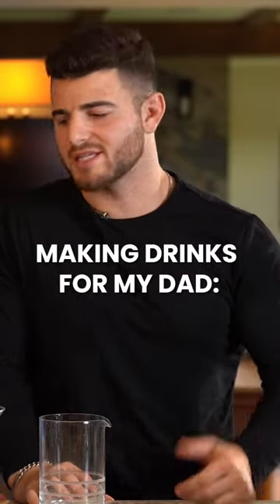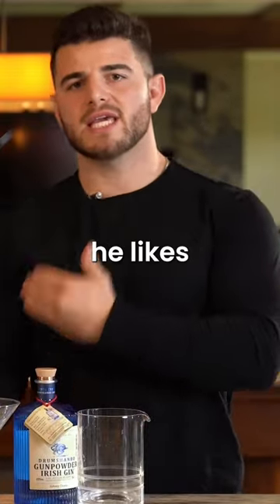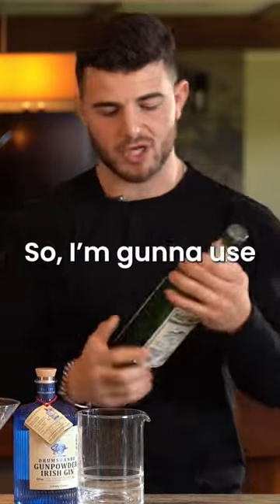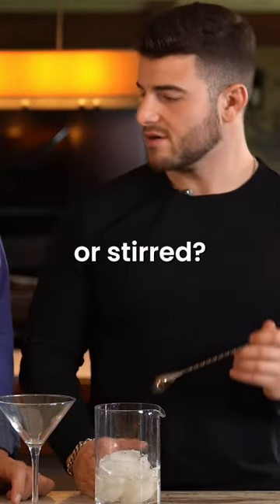The next highly requested cocktail is a gin martini. First ingredient: gin. I know how he likes his gin martini, so I'm going to use a very little amount of dry vermouth — too much can overpower it. Do you like your martini shaken or stirred? I like it shaken.